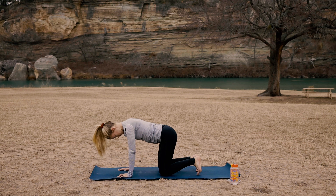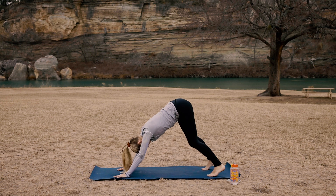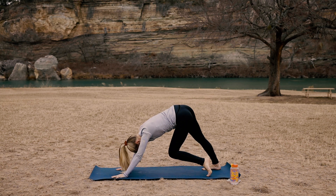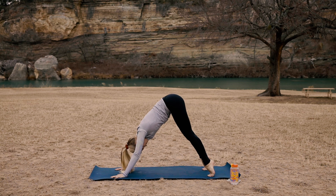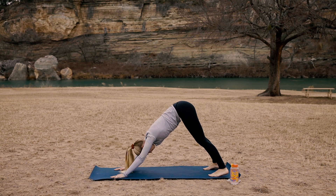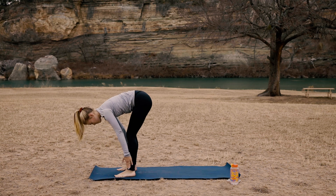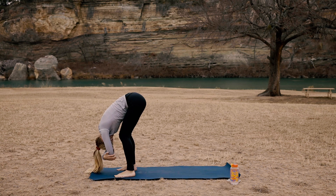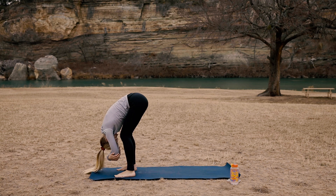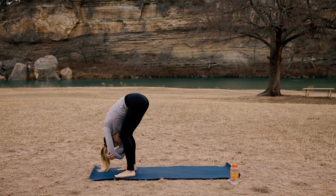Inhale at tabletop. Tuck your toes, exhale slowly but surely, make your way to downward facing dog. Bend into your right knee and then your left — walk out your down dog. Whatever feels comfortable in this pose. Inhale here, exhale. Look up to the top of your mat and slowly make your way to the very top. Inhale forward fold, exhale ragdoll pose. Grab onto your arms and sway back and forth side to side. Nod your head yes, shake your head no. Just allow your upper back and your lower back to fully release in this pose.